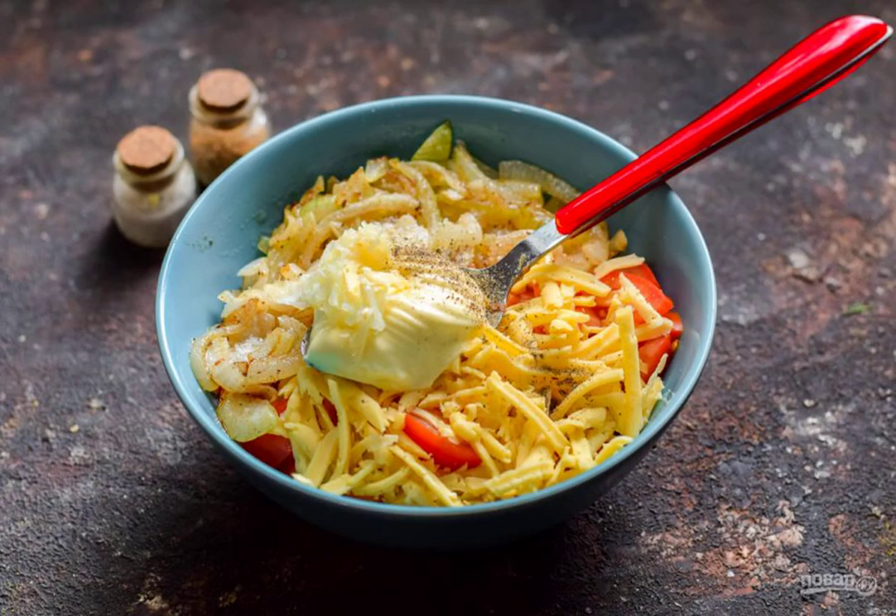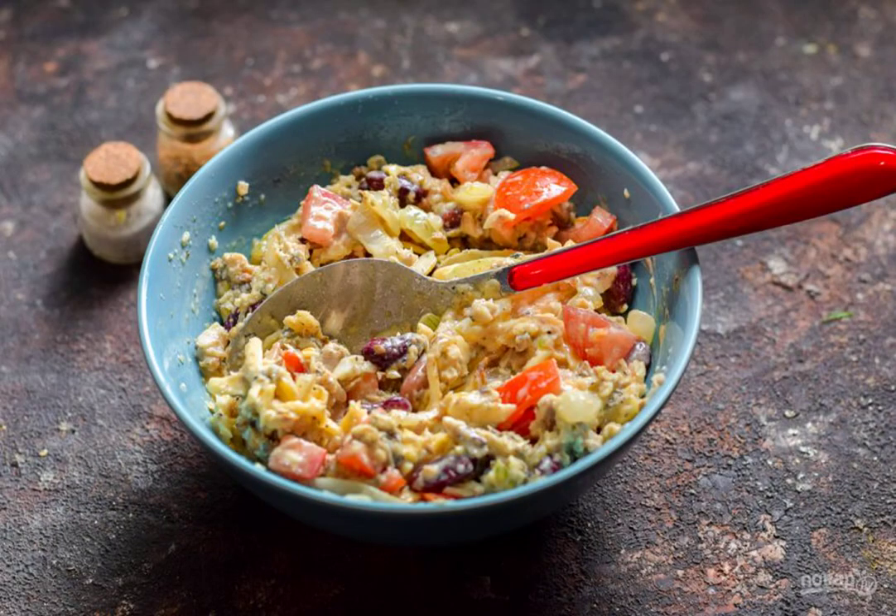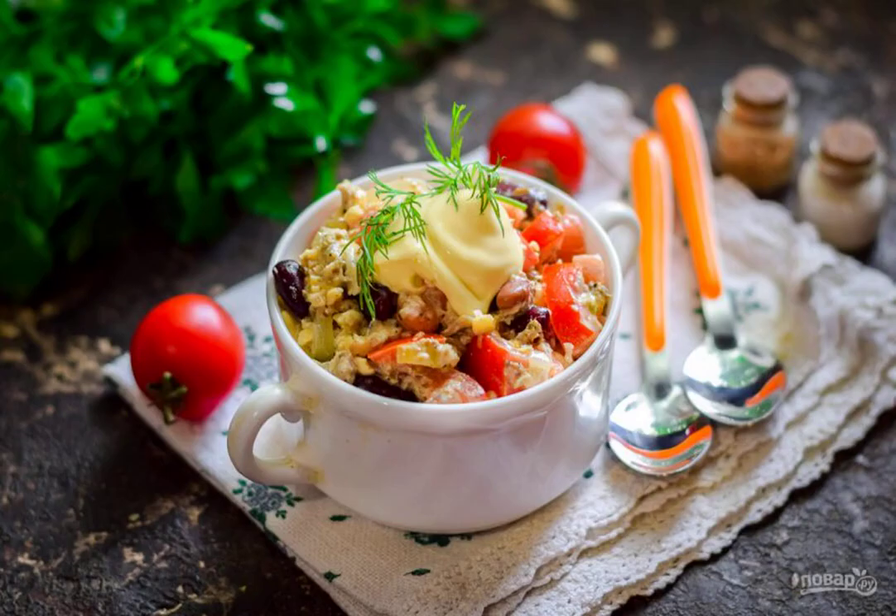Add mayonnaise, chopped garlic, salt and pepper. Mix everything and serve it to the table. Bon appétit!